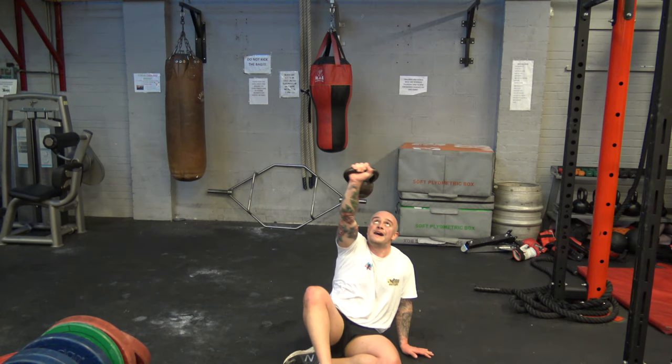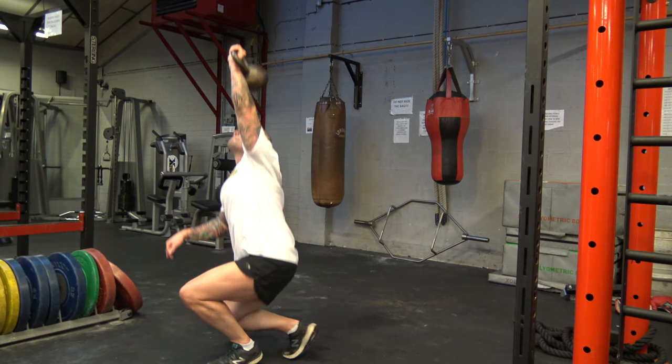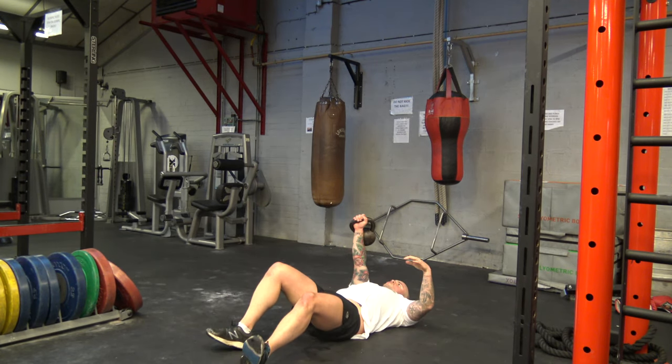Make sure you really engage your core with the Turkish get up to reduce the chances of injury. Once you've gone up and down with the same arm, put it onto your other hand and then go up again. That completes this circuit. Once you've gone all the way through, have 90 seconds rest and then complete as many rounds as you like.